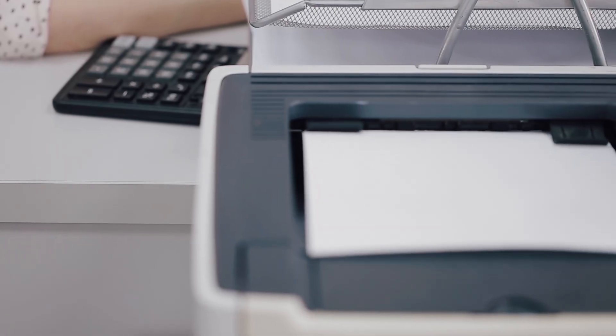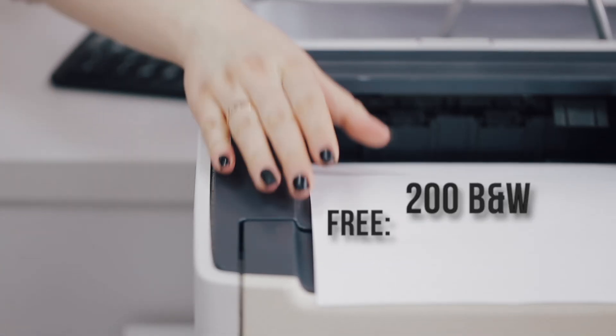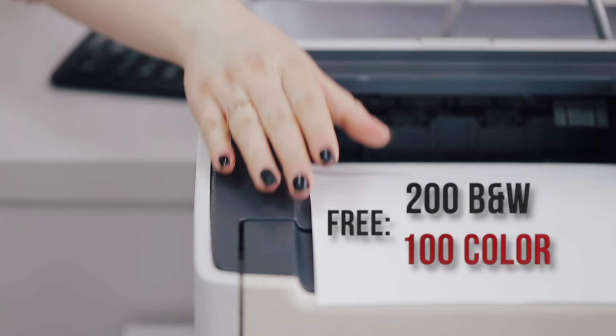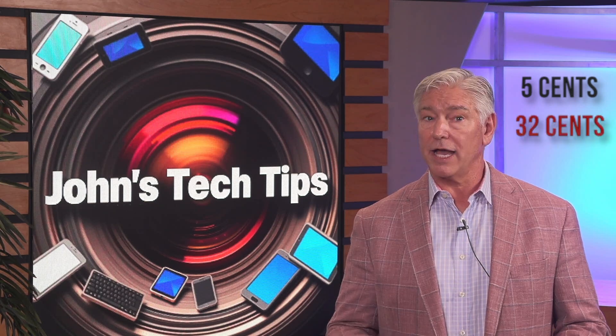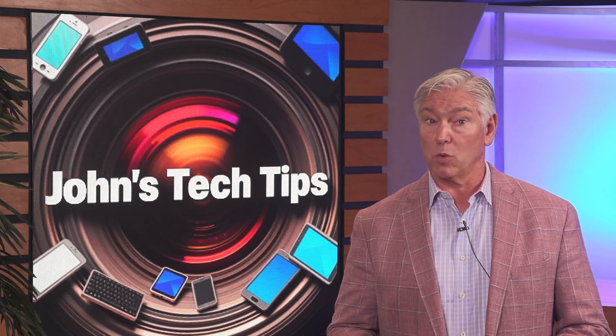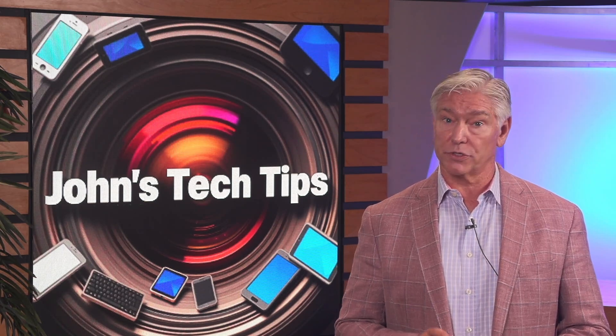As a reminder, when you're copying or printing, your monthly allotment is 200 free black and white copies or prints and 100 color. And if you need more, it's just 5 cents per black and white copy and 32 cents per color, which is a lot cheaper than Kinko's or doing it yourself.